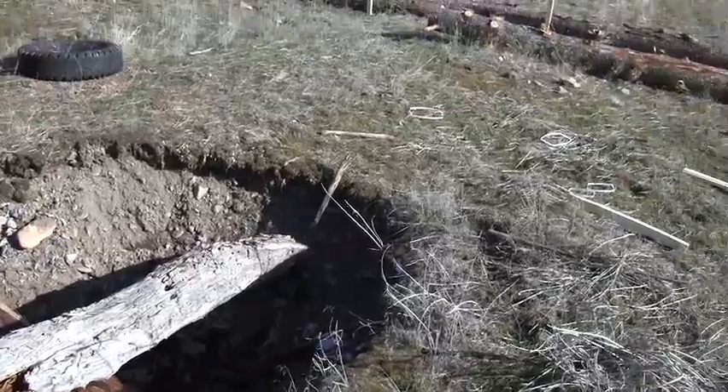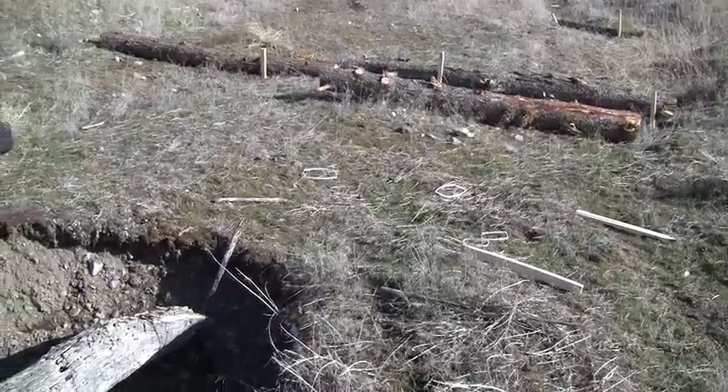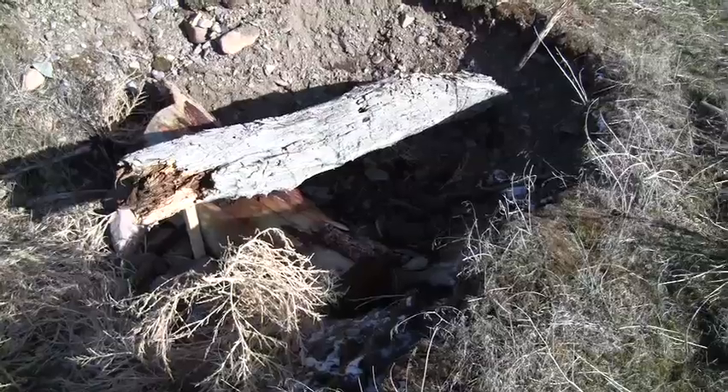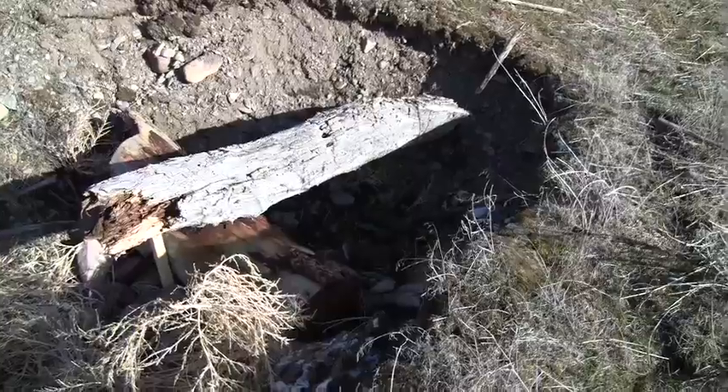This is the biggest head cut in this particular draw. We put a barrier above it to stop sheet flow. Then we put a big log right below the head cut and braced it with a piece of a dead cottonwood.